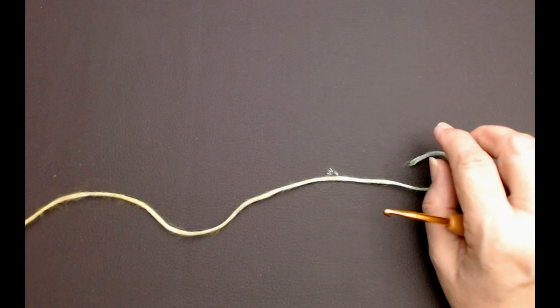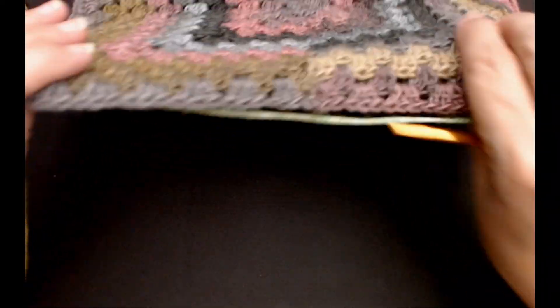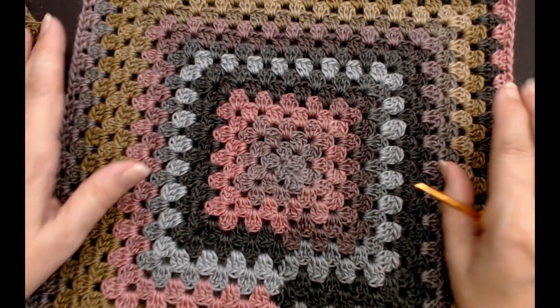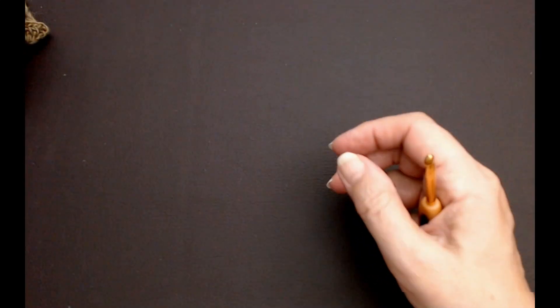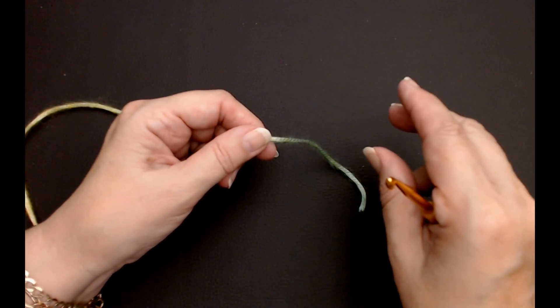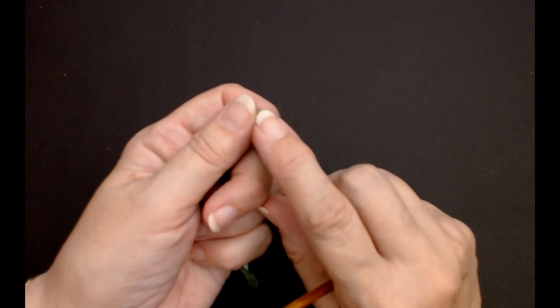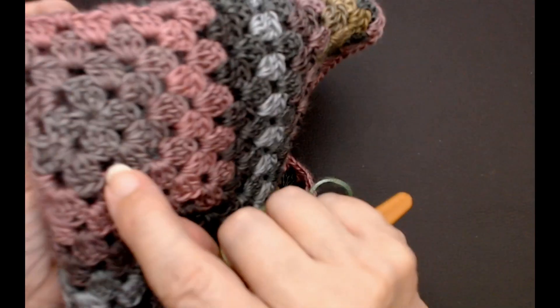To do the squares you need for this bag, you can make them any size you want, and you need three. I've done mine in this granny cluster. I'm going to show you quickly how to start off a square to do this bag, or even just to do granny squares. I'm going to use a magic circle because it pulls in really tight in the center.